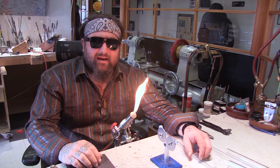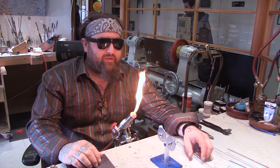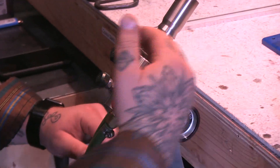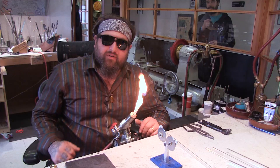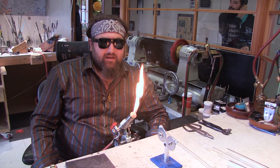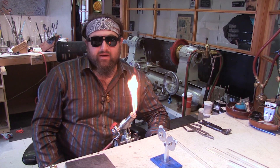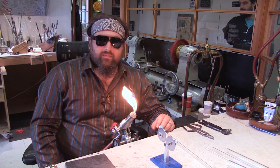Hey guys, welcome back. I'm Dustin Revere and today I'm going to do a review of the Bethlehem Champion torch. This is a great torch and it's a two-stage torch that has an inner and an outer fire. It's surface mixed, so it's going to give a really nice warm, soaking heat and it's going to be really quiet in your studio, making it a great torch for somebody starting out.